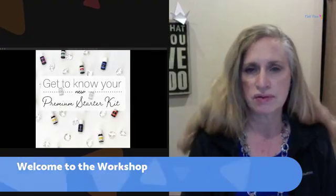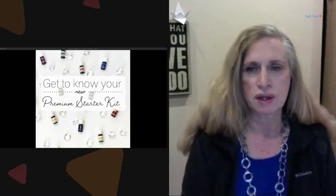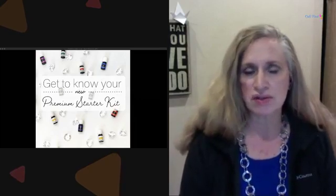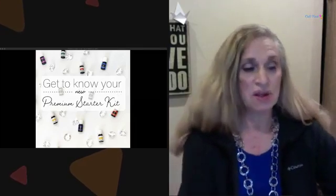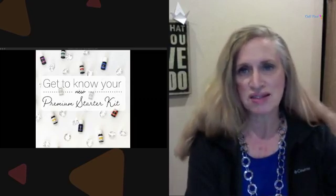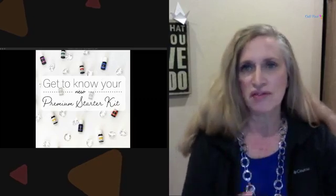Welcome to the class this evening. My name is Nancy Todd, and our family have been users of Young Living essential oils for the last 19 years. We have three boys and they mostly grew up with essential oils, which is really a blessing. You're always learning new things as you go through life, and the oils are no different.